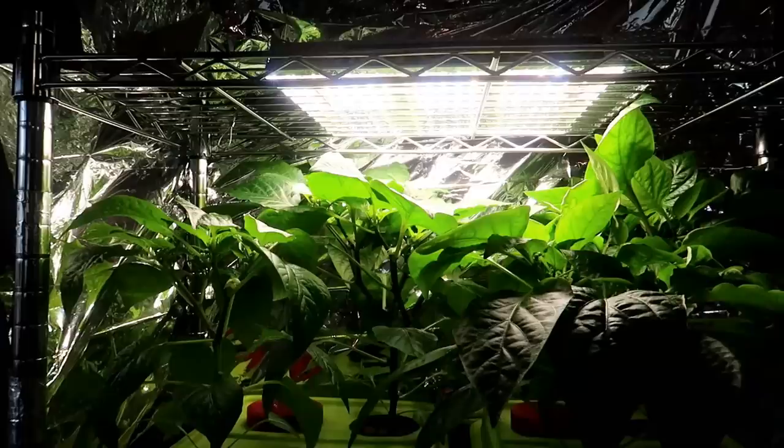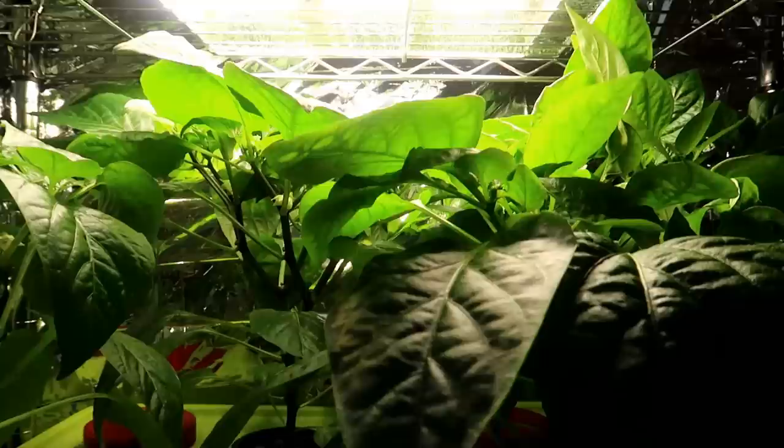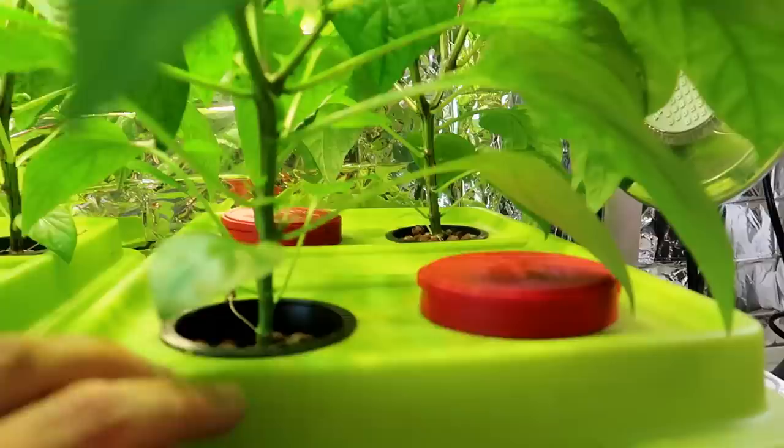Now it's 75 days since I planted these into rockwool and you can see the plants are doing nicely. I swapped out the fluorescent lights for LED lights — this is the Mars Hydro 600 watt light that I did a review on in an earlier video. Let's have a peek at the roots.